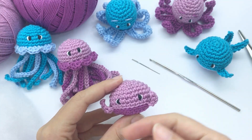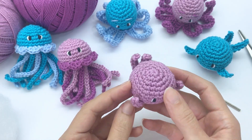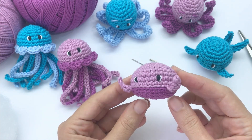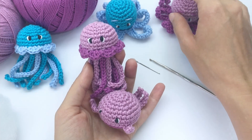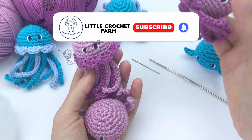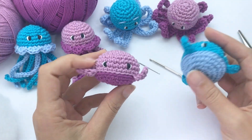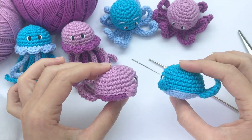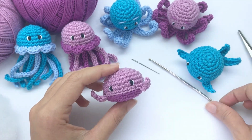Hello there, it's Anna here and welcome to Little Crochet Farm. Today I'm going to show you how to crochet this baby whale. The good thing about this pattern is that it doesn't require sewing and it's very fast to crochet. This is part of the baby collection, that includes the baby jellyfish and the baby octopus. Both patterns are already available in the channel and also as a written pattern. Now let's start the pattern.